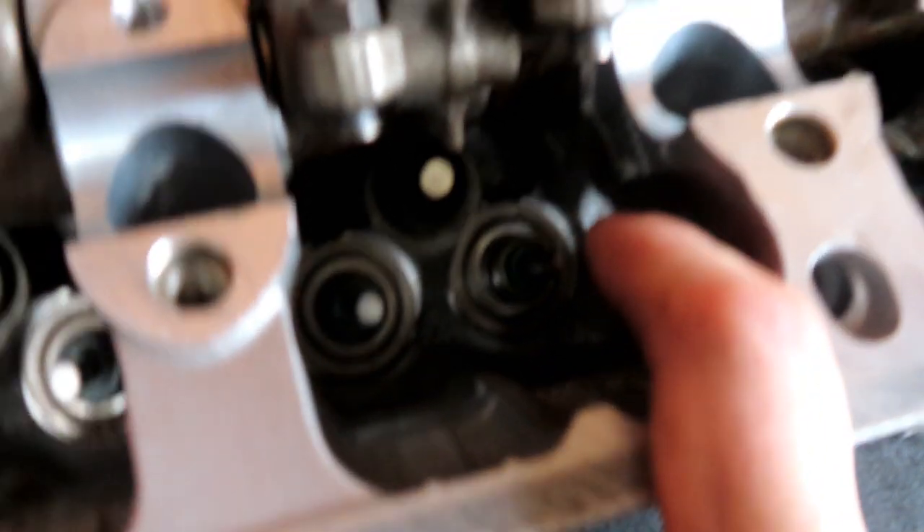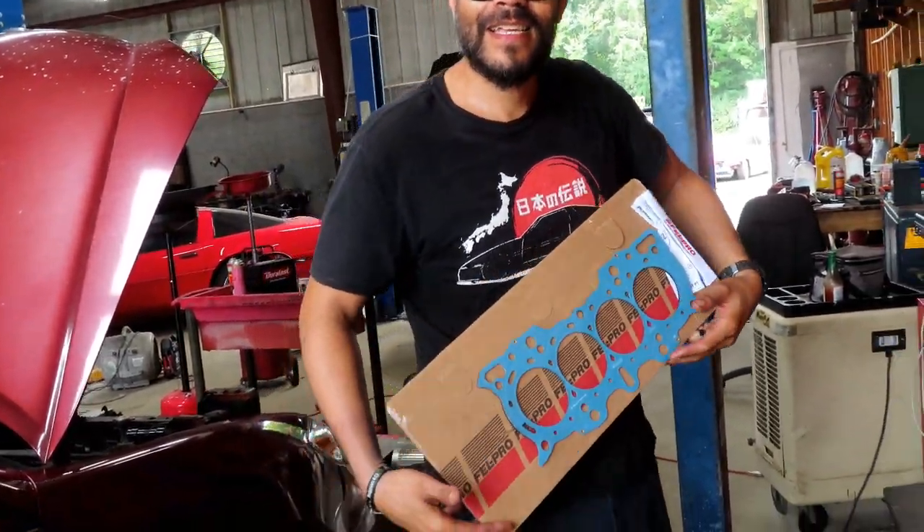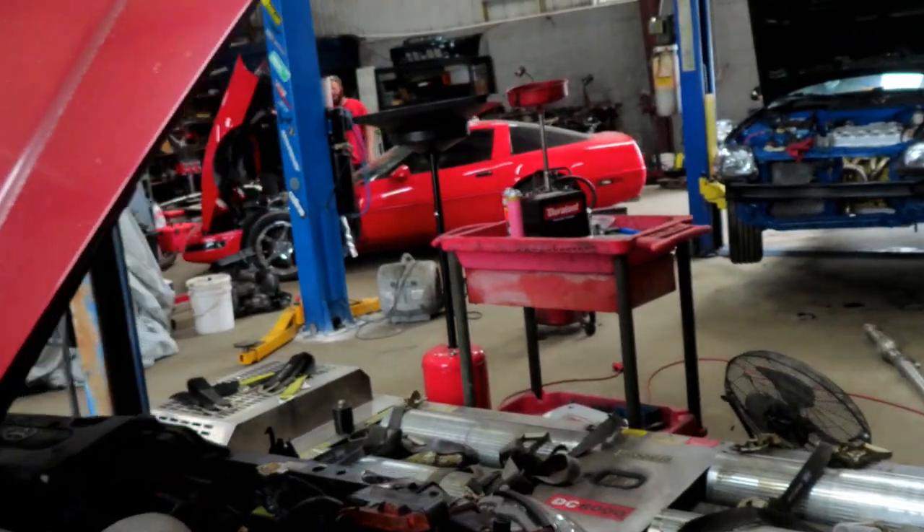We're going to go ahead and replace the valve seals. I already went ahead and got the spring — I actually didn't have to take the springs out because this head literally came like that. We gotta get the shop going, turn some hours, and clean up the shop too. We've got a lot going on — the floors on this side look good, and this weekend we're going to be doing the floors on the next side over here.